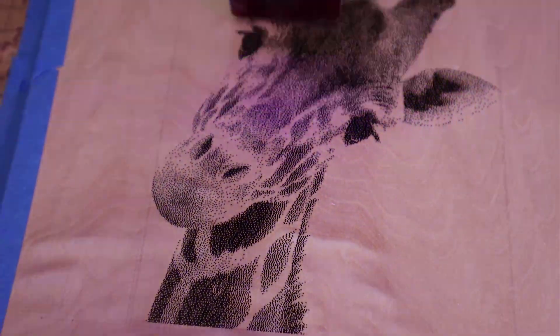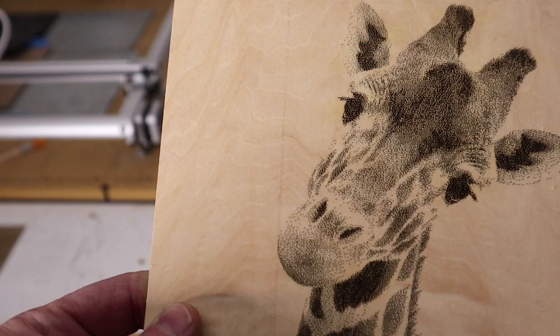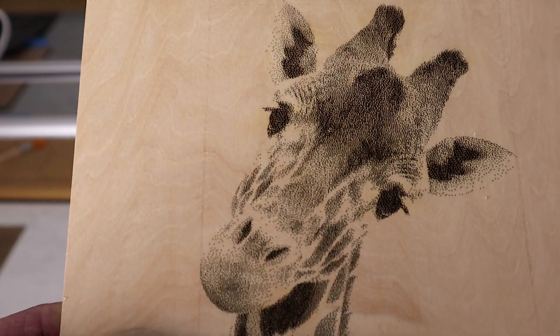I ran my first test and I have to say I'm pretty impressed. The material I'm probably most familiar with engraving is plywood, especially three millimeter plywood, and I like doing animal photos. This came out really well — I could have pushed the settings a bit more, but since this was my first time with this laser, I picked a starting point and the result was pretty good. I'm able to get a lot darker values than with other lasers, especially CO2 lasers. I also tested leather, which came out really well. And it cut through three millimeter plywood, which isn't always the case with some other lasers — the result was pretty good.